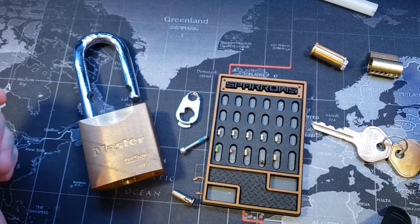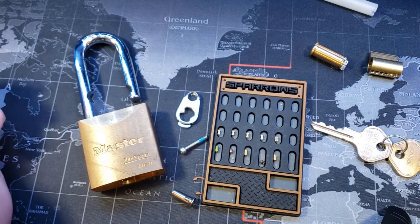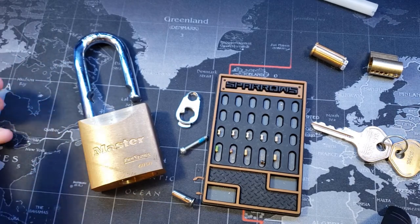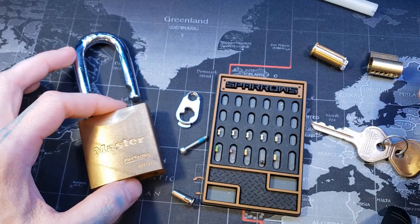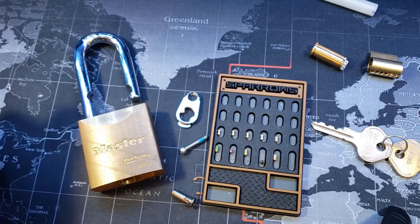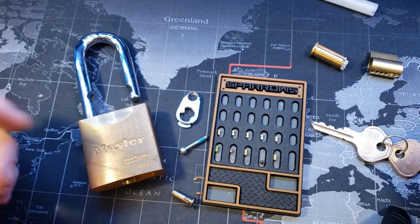So these just work out for me. That may be something to consider if you're thinking about higher security locks — pick up some Master Pro Series. They're great, they're repinnable. As you can see, they take the same American padlock pins. You can order those online, get yourself a pinning kit and you're set.